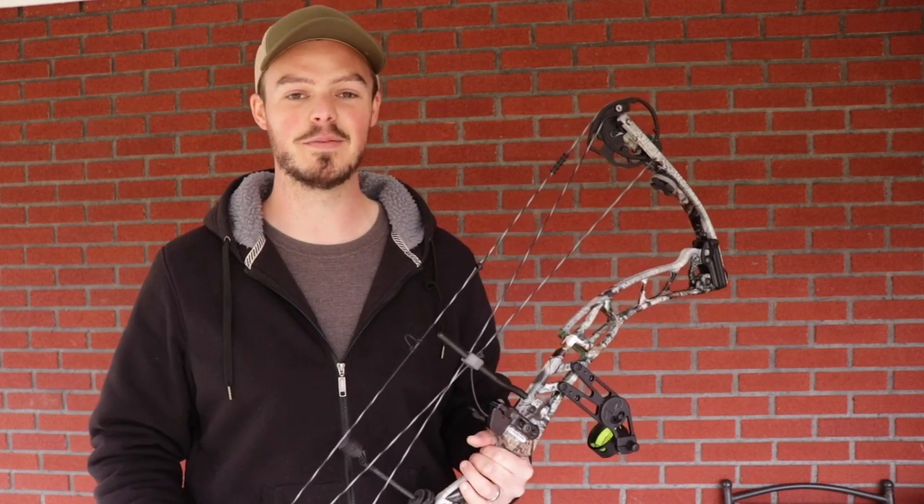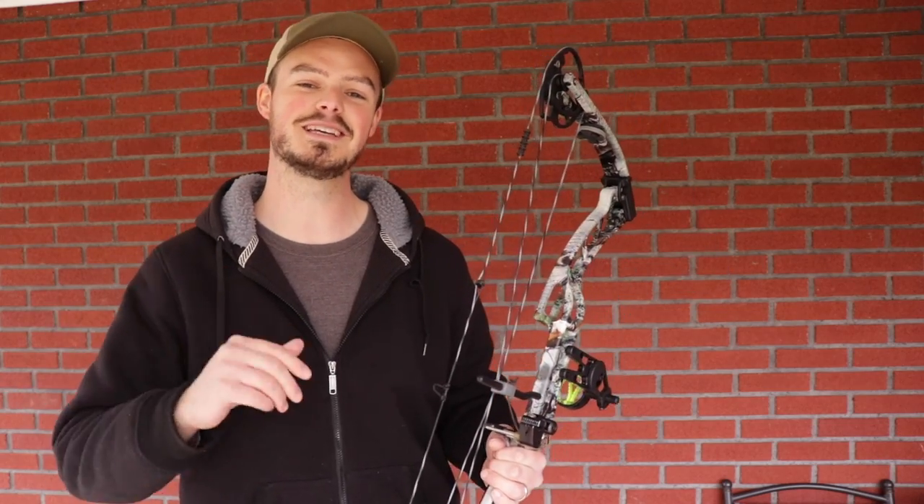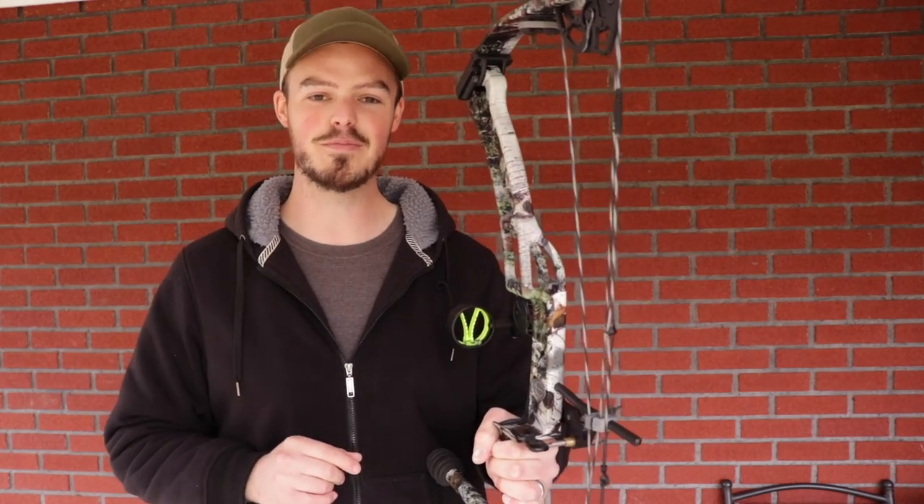Hello everyone, thanks for coming outside with me today. It's been about a month since I posted a teaser picture on my Instagram, so it's time for me to get outside and actually do my full review on the EZV bow hunting sight.